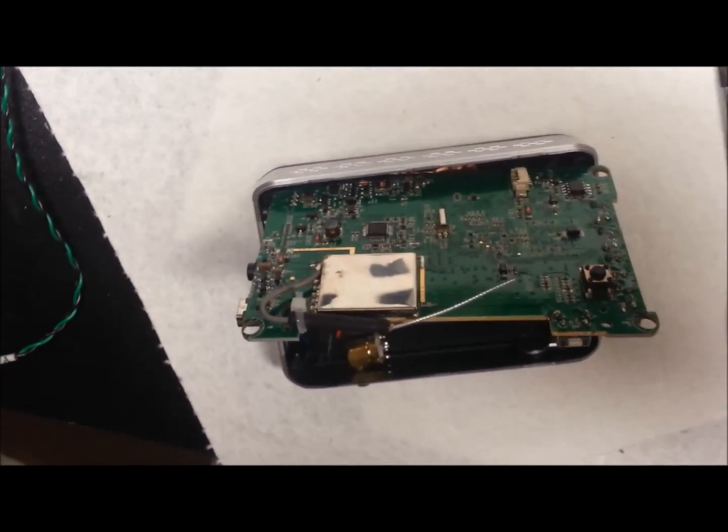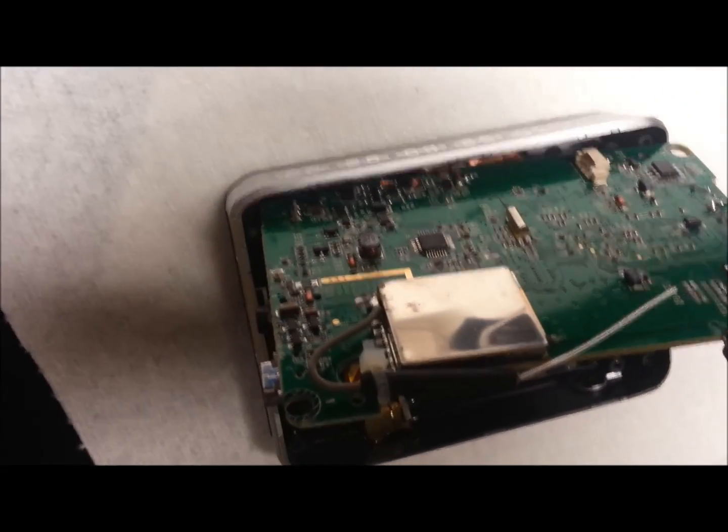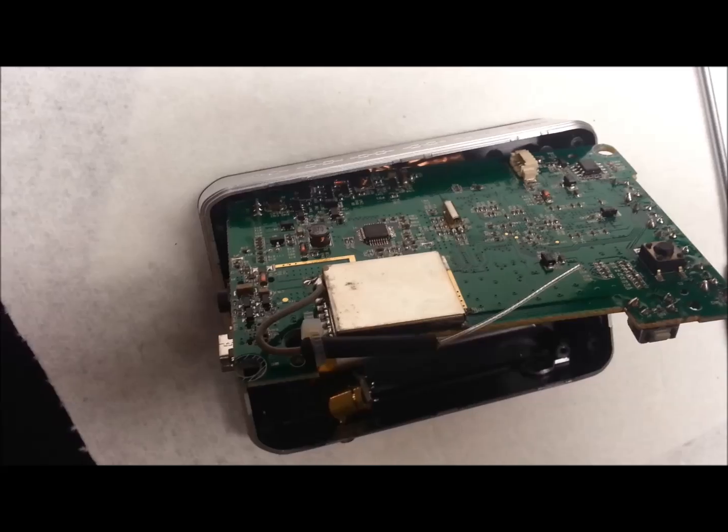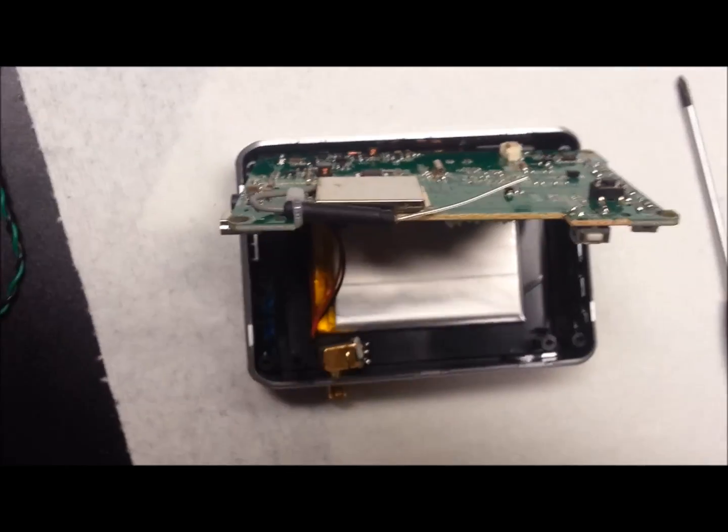Here we are with the case open. This is the antenna that exists — it's actually a lot better antenna than what I thought it would be. I'm quite impressed. It's just a chunk of coax, but it's better than a lot of things.